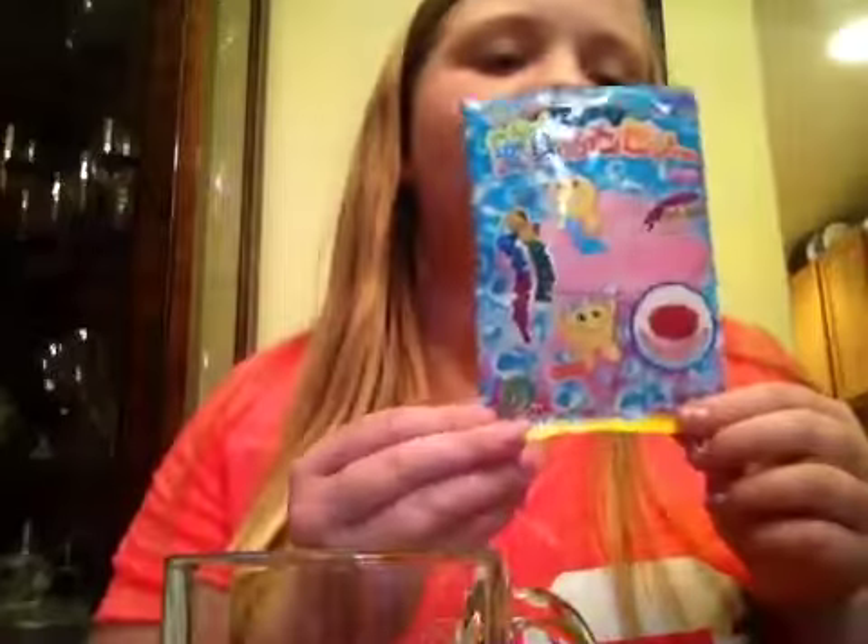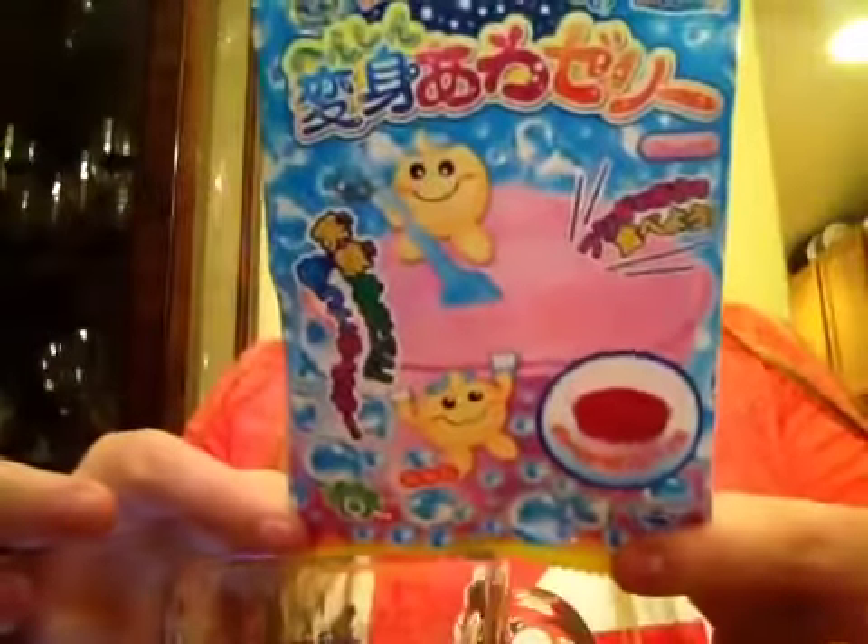Hey guys, it's me Mikaela, and I'm doing another video. It's a Japanese candy video. I've done this in the past and it never uploaded, so I will try to find those videos or redo it. But this is Creasy Japanese Jelly, and what you will need is 50 milliliters of water and a glass.